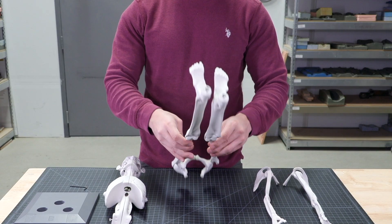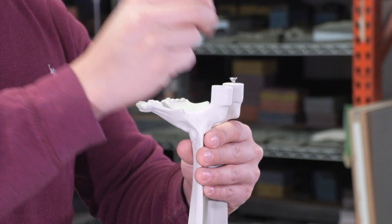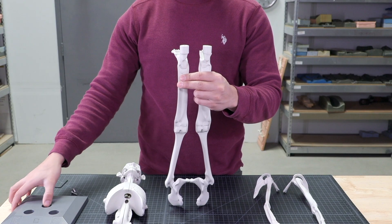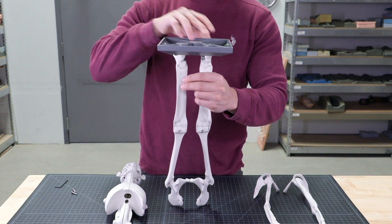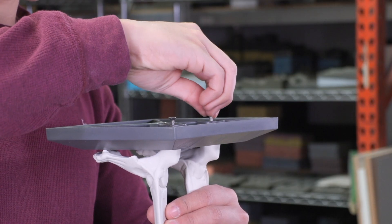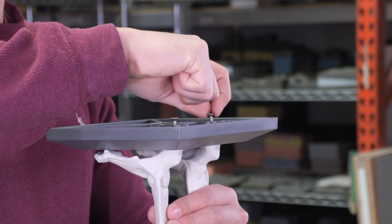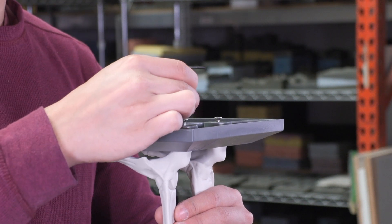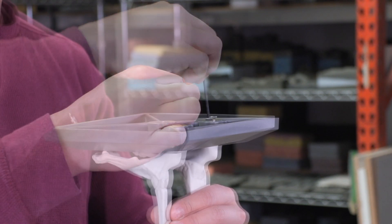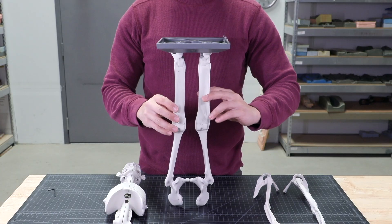Tip number two is to invert the legs and remove the screws. Next we will attach the base. Make sure that the toes are positioned over the base and not hanging off. Now we can replace the two three-quarter inch screws. Start the screws by hand then finish tightening them with the 3/32 inch allen wrench. Make sure you do not over tighten the screws, as this can damage the model.